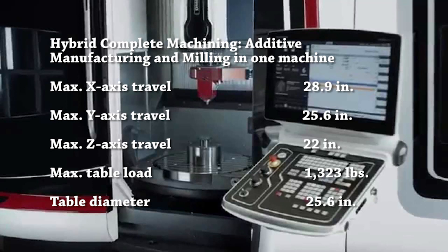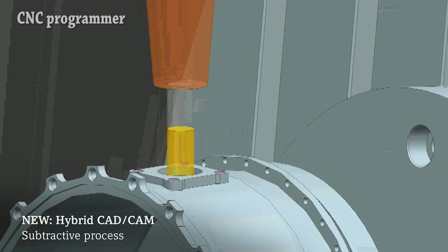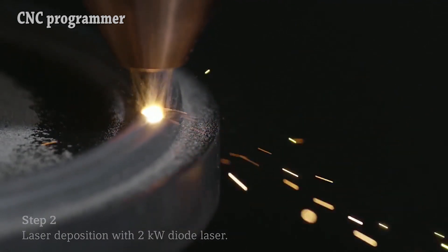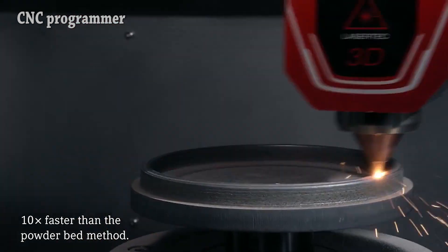LaserTec 65 3D Hybrid: superior features and flexibility by utilizing a combination of additive and milling machining processes for 3D parts. The laser head is handled by a fully automatic shuttle without manual intervention, enabling five-axis material deposition.